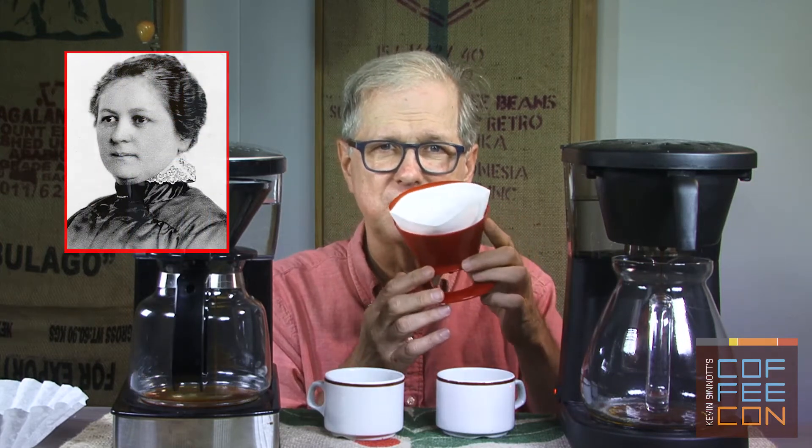Of course it used the Melitta filter, which has a long history as a manual pour-over filter — dating back to Melitta's very beginning in 1908, when Frau Melitta Bentz designed the original drip brewer, still made today. The paper filter was a big part of the invention, as Frau Bentz was dissatisfied with the then-current sewn cloth filters and their inability to keep the coffee completely sediment-free.